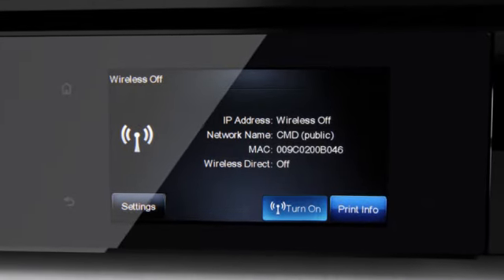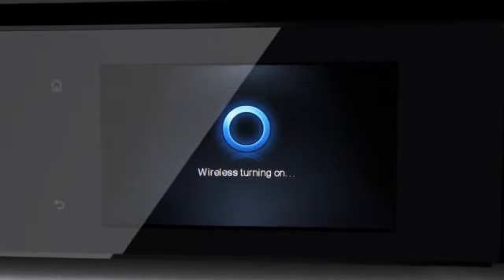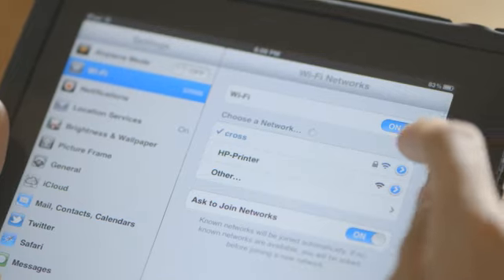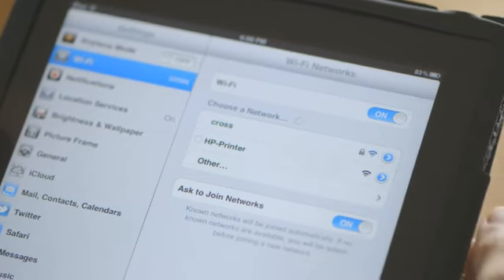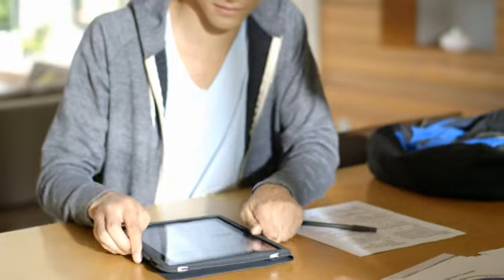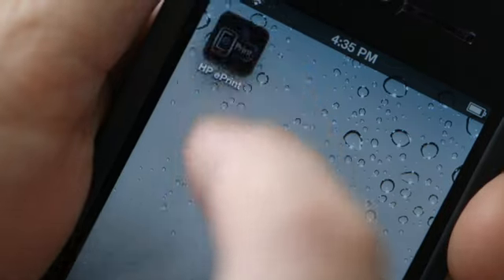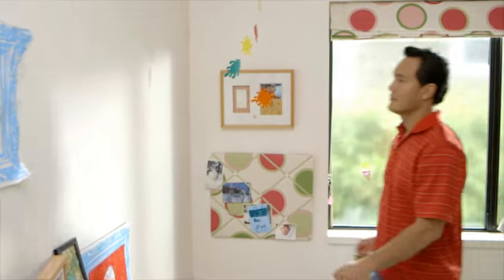We've taken the hassle out of getting started with your new printer with easy wireless setup. And our new wireless direct printing feature lets you give others access to your printer even if they're not on your network. Plus, HP ePrint technology means you can print from just about any smartphone or tablet no matter where you are.